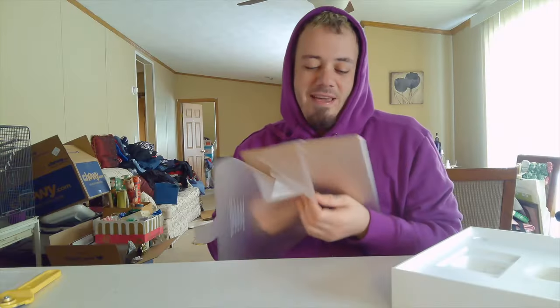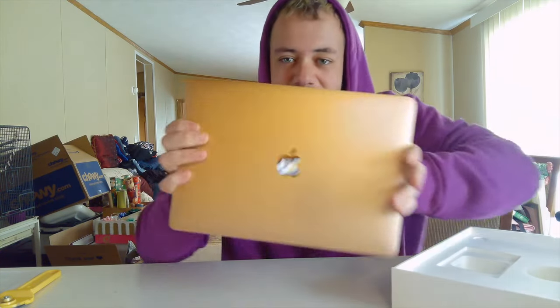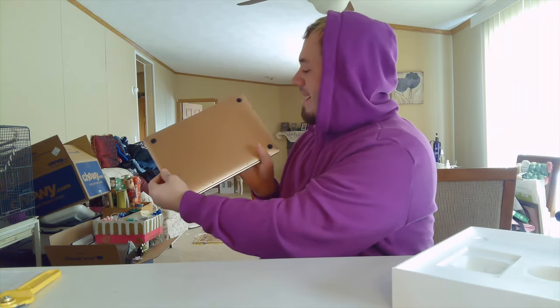Oh yeah, oh my gosh, I love the color — holy crap, look at this guys! It looks like rose gold at the bottom and then gold on top. And they had that sound when you open it — wow. Everything's downloading right now.